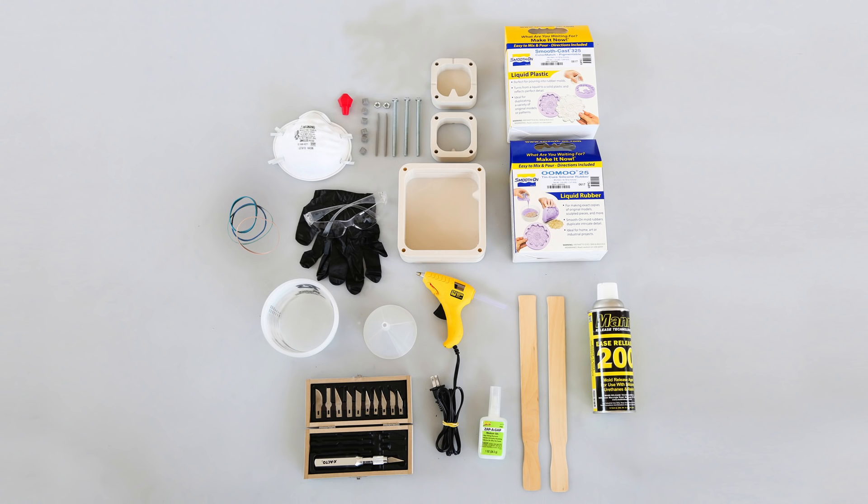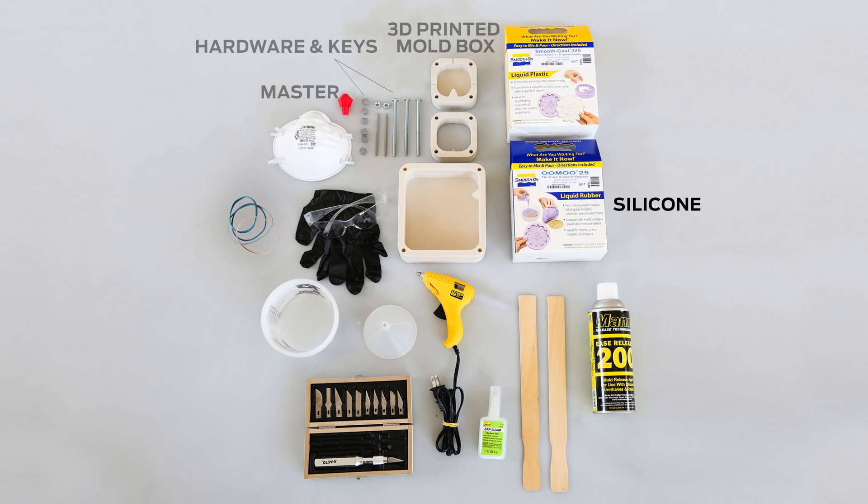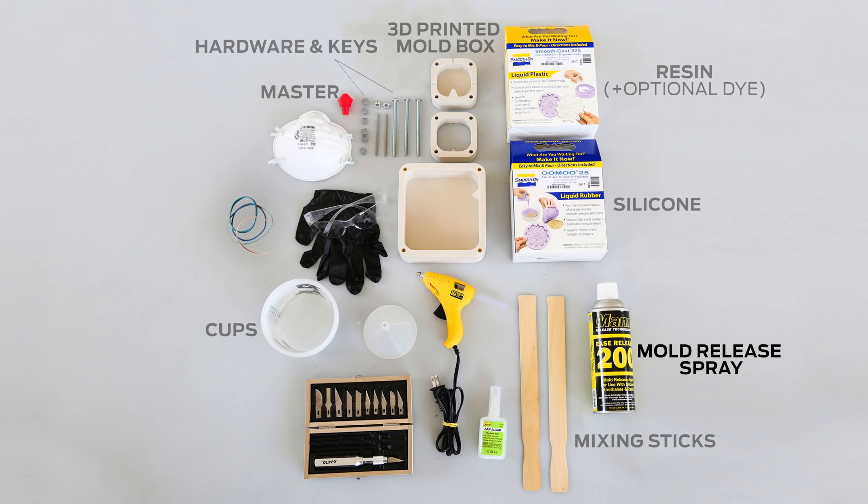To create a mold around a 3D print, you'll need the following: a 3D printed mold box, hardware and keys, the master or the print you are molding, silicone, resin and optional dye, cups for mixing and measuring silicone and resin, mixing sticks, mold release spray, hot glue or cyanoacrylate, and a funnel.